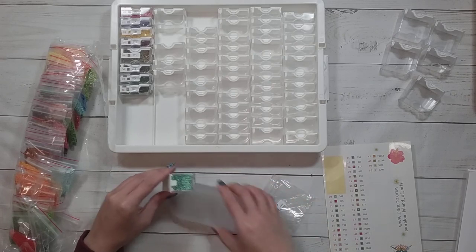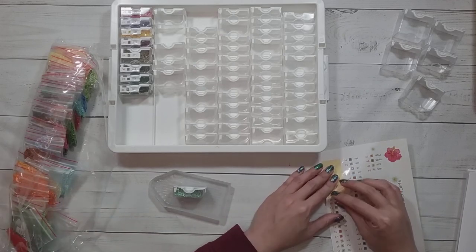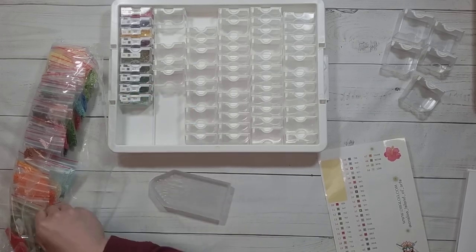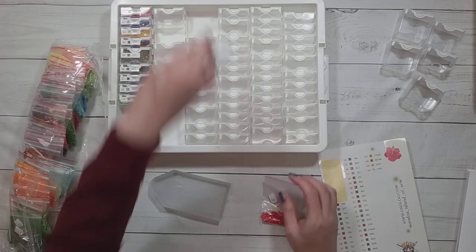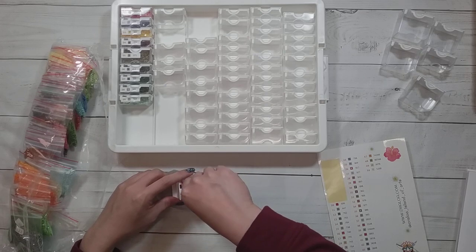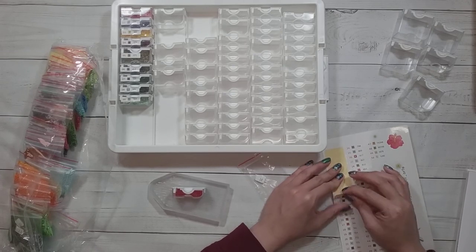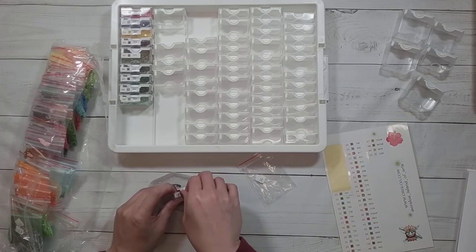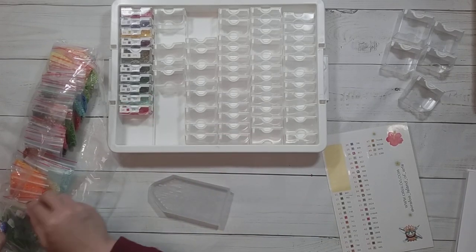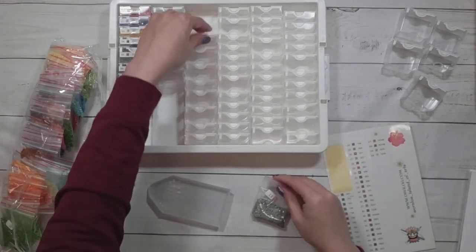I was pouring it all to the bottom of the bag just to see how much there is and figure out what size container I need. So far the drills seem to have been in order, which is nice, because a lot of times in the baggies they can get out of order — there's nothing keeping them in order other than how nicely they were packed. I think I could still fit this one in a small container.